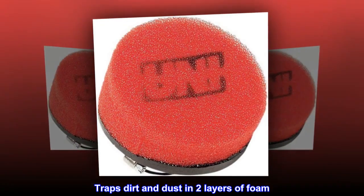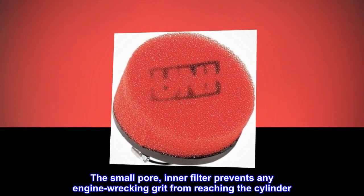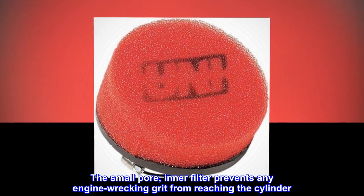Traps dirt and dust in two layers of foam. The large pore pre-filter captures the bigger particles. The small pore inner filter prevents any engine-wrecking grit from reaching the cylinder.